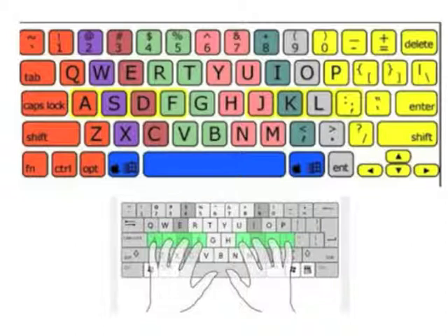The fingers of the left hand should rest on A, S, D, and F, and the fingers of the right hand should rest on J, K, L, and the semicolon.